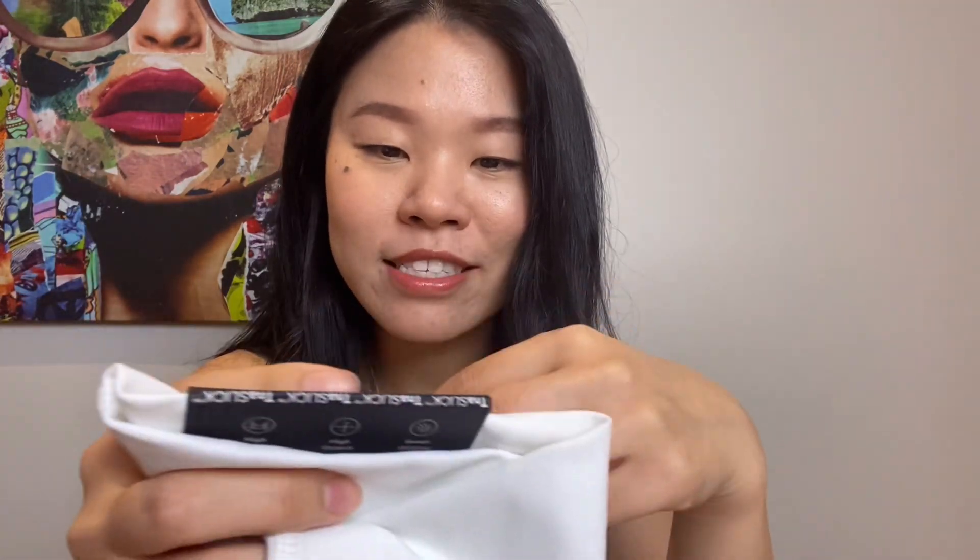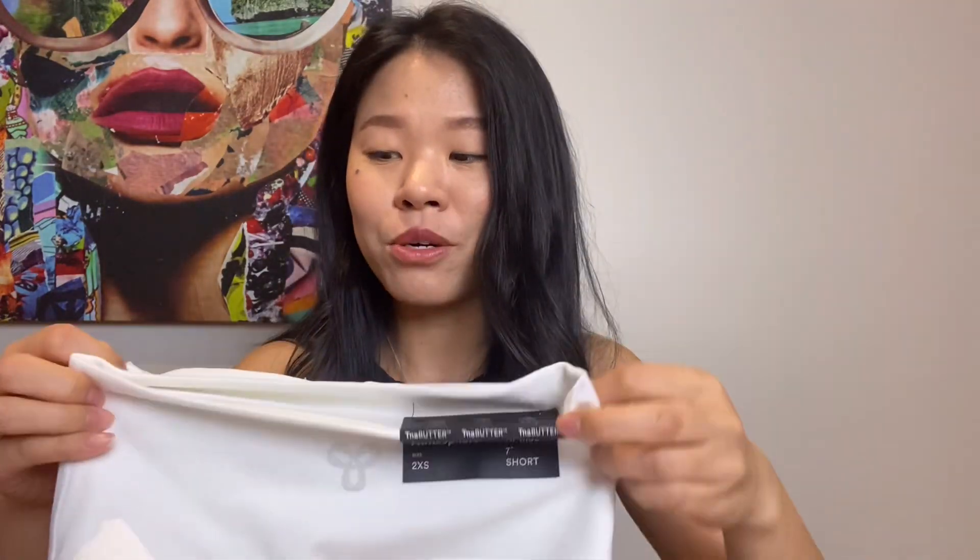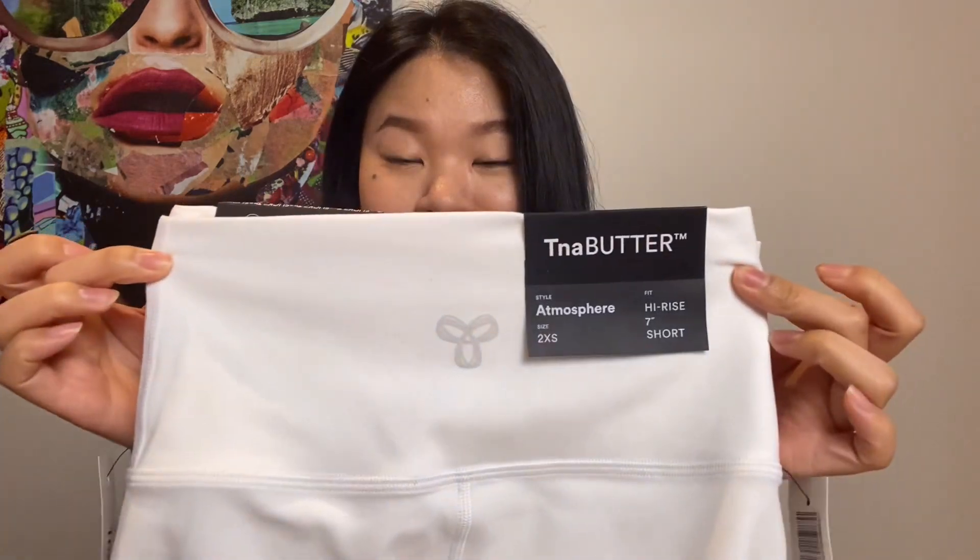The funny thing is I got both of the TNA ones in a double extra small size, and the Butter one fits perfectly. But for some reason with the Slick one, I couldn't even get them past my thighs — I was only able to pull these a bit past my knees and just couldn't get any further. I tried wiggling around for a few minutes and finally got them up to where they're supposed to be, and I don't think I want to do it again for the video just in case I break them and can't return them. It's just crazy how unstretchy these are. When you compare the sizes of the two TNA ones they look exactly the same, but I guess the Slick ones are really just that unstretchable.